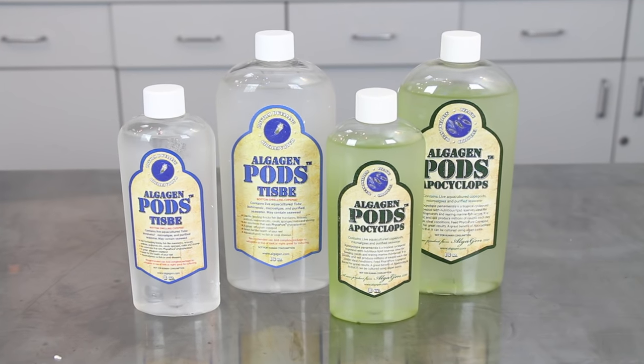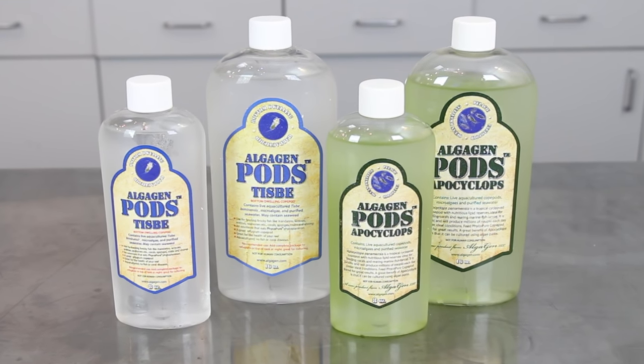Here at MD we carry two different species of live aquaculture copepods from Algogen: the Tisbe and Apocyclops species.